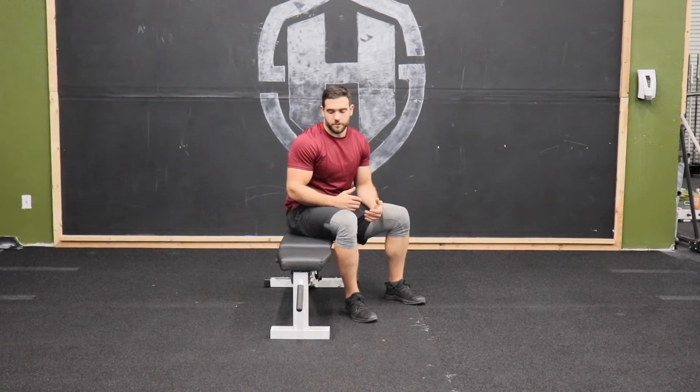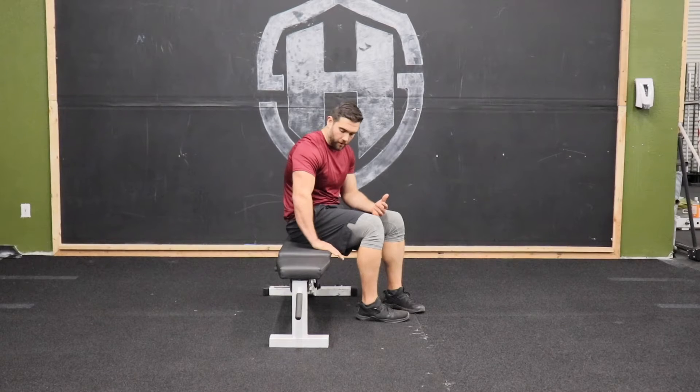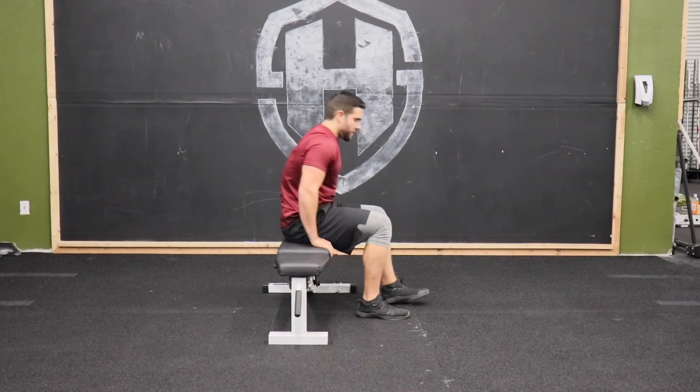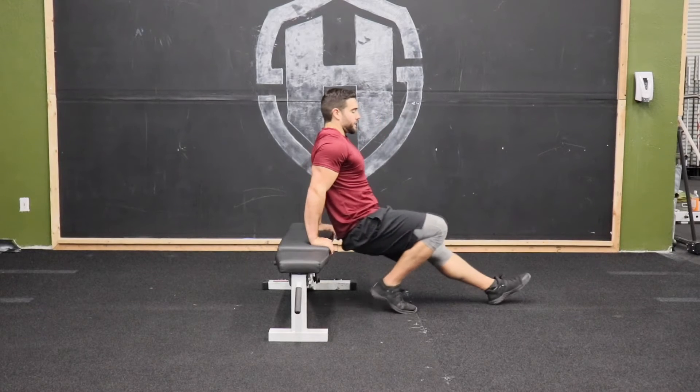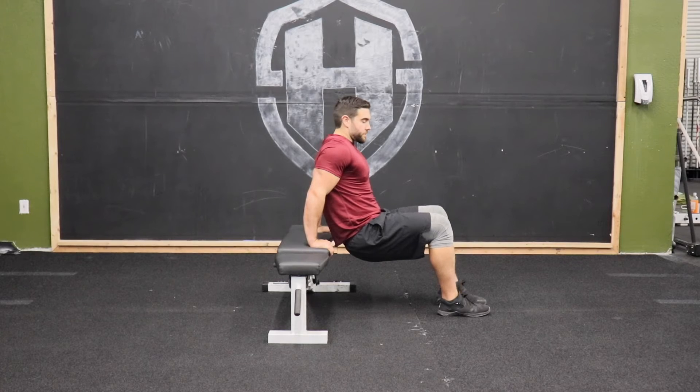We have bench dips. What we're going to do is get a bench or a box, then place our palm and just about the top of our fingers on the ledge of that bench. From here, we're going to walk our legs out. Keeping our legs straight will be a little bit harder; bending the knees will be a little bit easier.